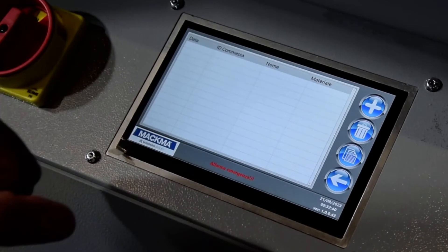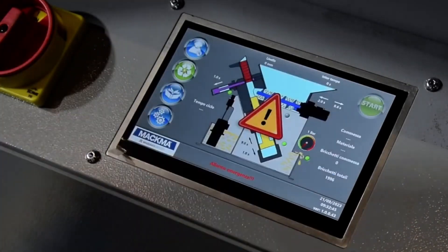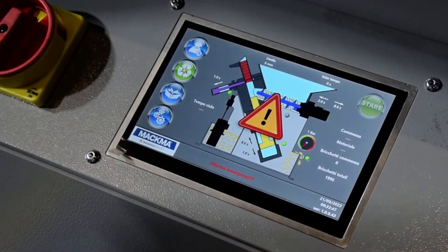A number of the job, a name and material — a lot of important things I can insert here.